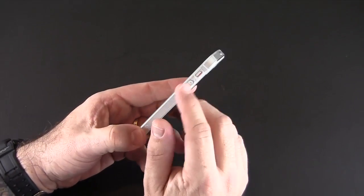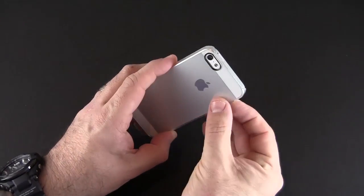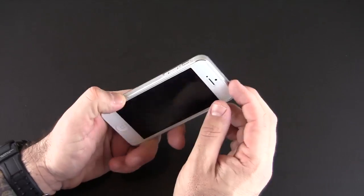As far as the side cutouts go, there are two: one long one for the volume up and down, and another individual one for the vibrate switch, which you can get to just fine.